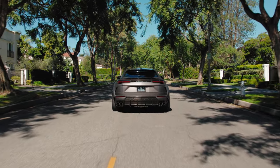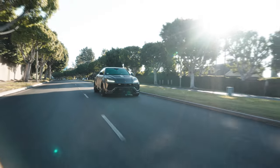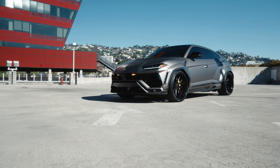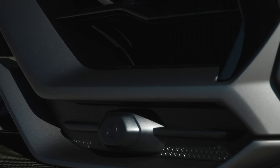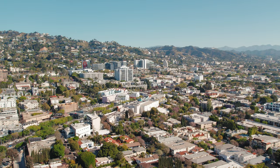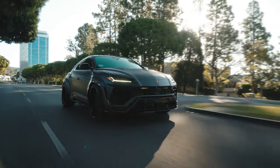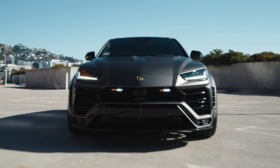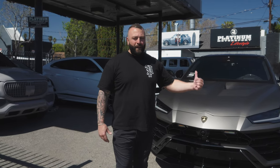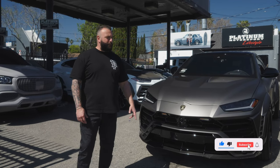Let's get started. Yo, what's good everybody, welcome back to the channel! Another widebody Urus has just been freshly completed. This one is featuring the 1016 widebody kit with a bunch of exposed carbon — a lot of eye candy.